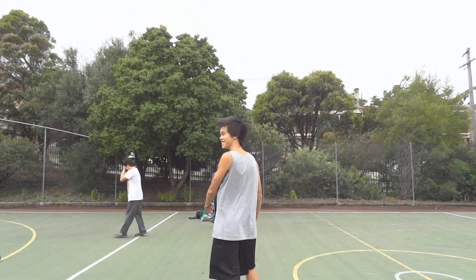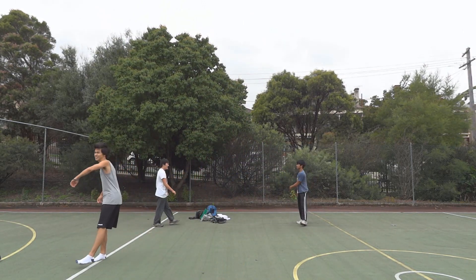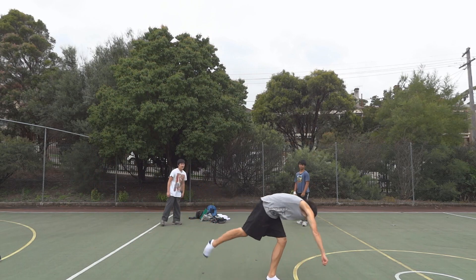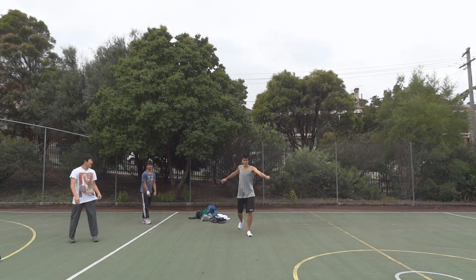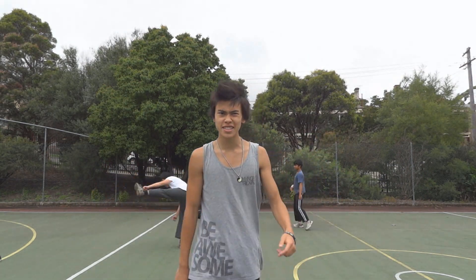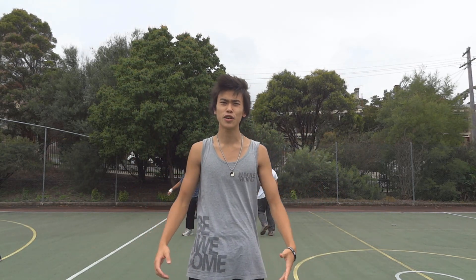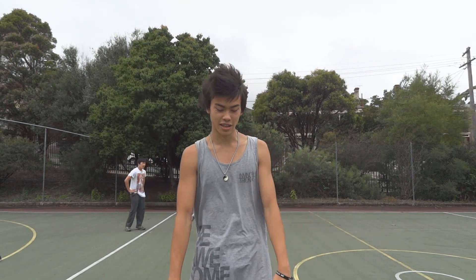I'll demonstrate one. This is a butterfly twist. Yeah, that's a butterfly twist. It's a pretty basic trick. It's one of the important tricks you need because you can combo pretty much everything with it. It's got like a million variations and it's just an awesome looking trick.